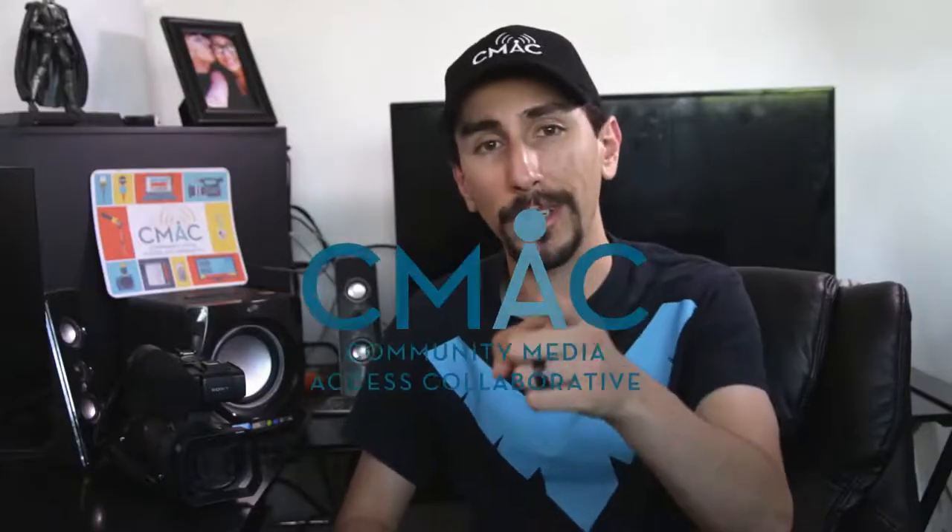Hey everybody, Dom from C-Mac here with another X70 tutorial, specifically on some X70 settings I think will help you a lot in the long run. That will include some recording formats, SD card settings, stabilization, and more, so stay tuned.